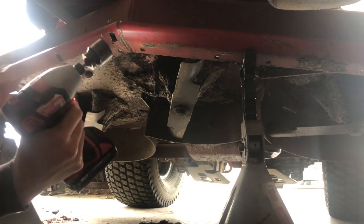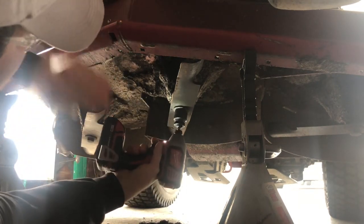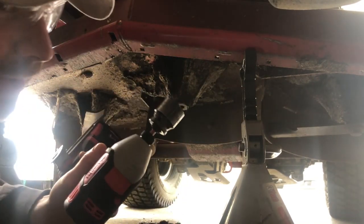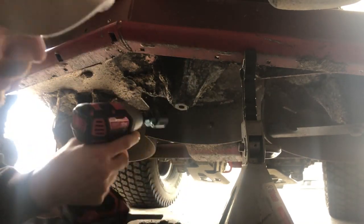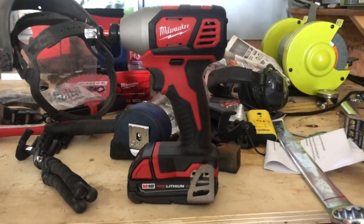But let's see if this will do it. I think it's gonna do it! Here's a better look at it — it's an impact driver. I just looked it up, it's the quarter-inch impact driver.